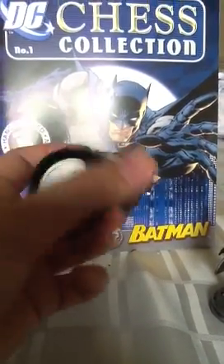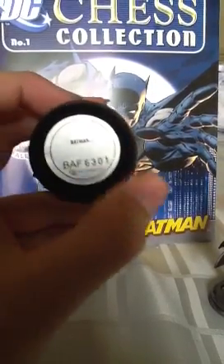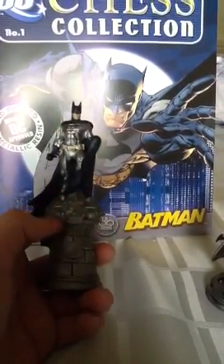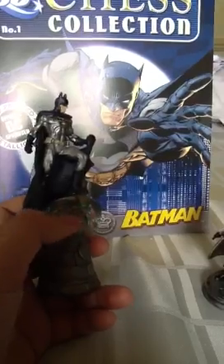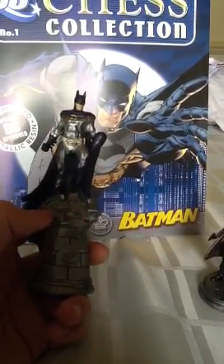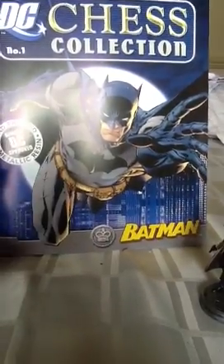If you look on the bottom, it's got his name — Batman — and then this here, which is his little code, so it's approved by DC. This is a chess set piece, but I think that works quite nicely. The whole figurehead thing is standing on there, it's very, very nice. And for £2, it was definitely worth the price.